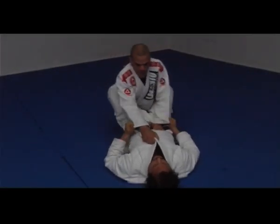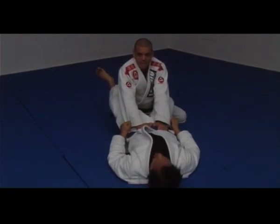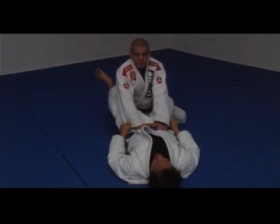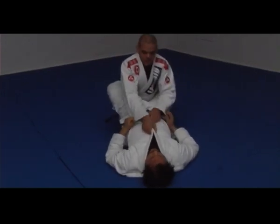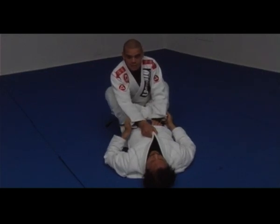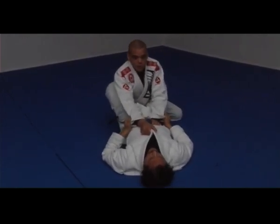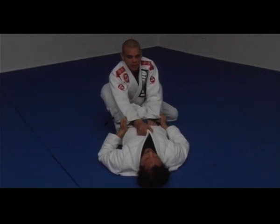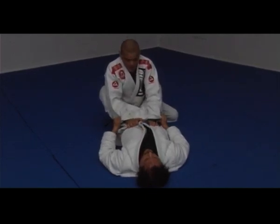With a different grip, we're going to do the same pass. Open your base. Basically the same pass, the same grips from the last position. My right hand forward, my right knee under his hip. Open my base and make sure my posture is up so he can't break it. My hand against his belt or against his pants.